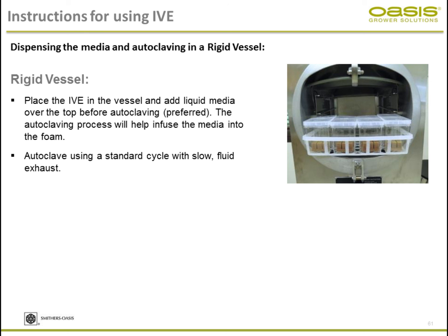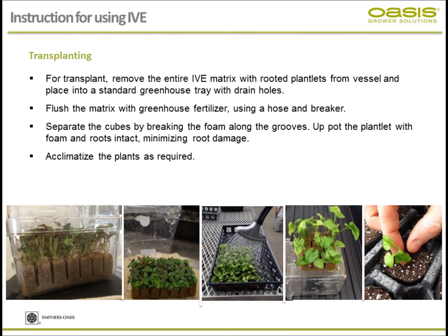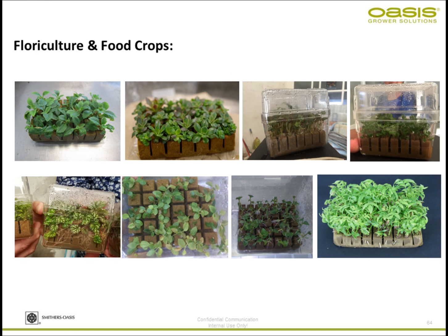Most plant material responds well at 85% media holding capacity with 50% air, but I encourage you to run trials. The standard autoclave cycle is 121°C, 15 psi, for 30 minutes. Like vegetative cuttings, sticking depth is critical: the IVE is 2.5 centimeters deep and the recommended sticking depth is no deeper than 1.25 centimeters. When ready to transplant, flush the sugars with fertilizer solution, separate the cubes, transplant into your propagation plugs, and acclimatize as required.